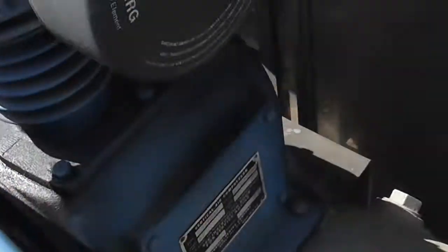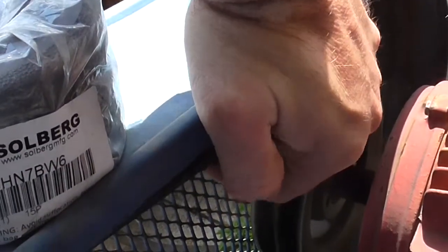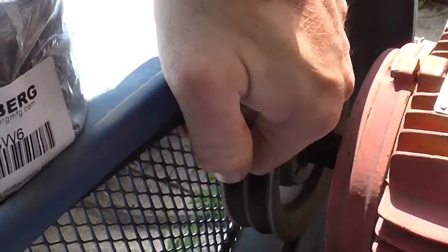Today I'm just going to do an oil change and put a new belt on here. You can see there's only one belt on there now because I had to take one off so I can match it up. So I'm going to put new belts on it, change the oil, and tighten the drive belts up.